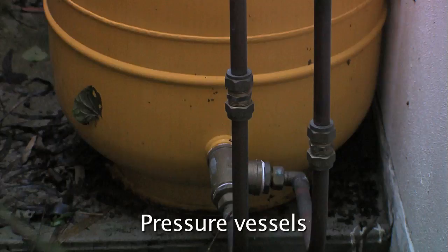Pressure vessels or pressure accumulator tanks store pressurised water, reducing the number of times the pump needs to turn on. The pump supplier should advise you on the right pump and controller for your application.